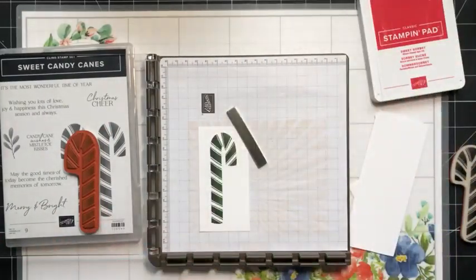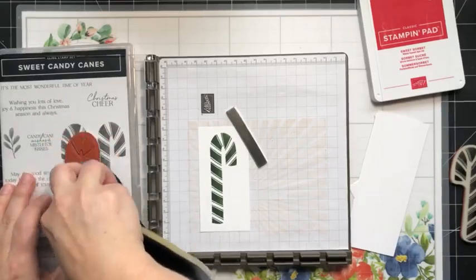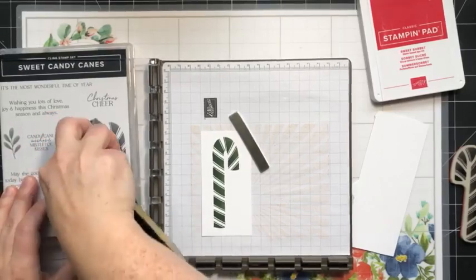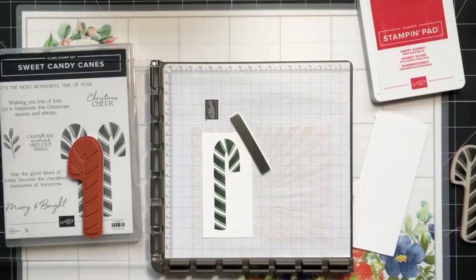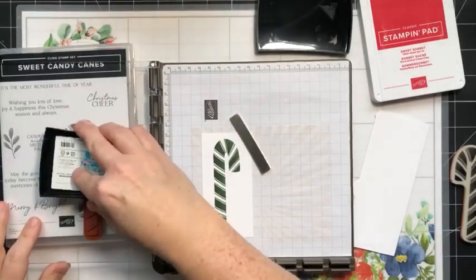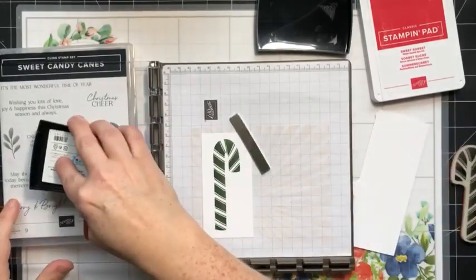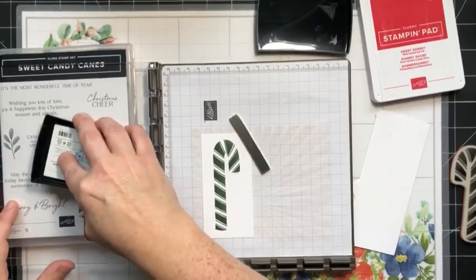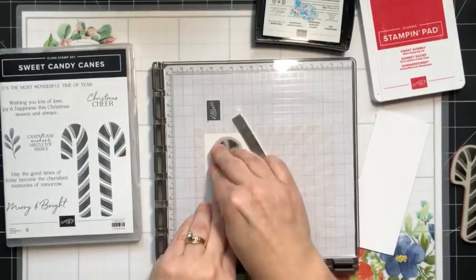Now I'm going to close up my green and clean my stamp — just take my chamois and give it a wipe, making sure it's all nice and clean. Then I'm going to bring in my Versamark ink. Because I have not moved my stamp, it will stamp in exactly the same position — right over top. Our ink is dye-based so it dries really quickly, which means you can't just pour clear embossing powder over top and have it stick. You need that extra layer so the embossing powder has something to adhere to.